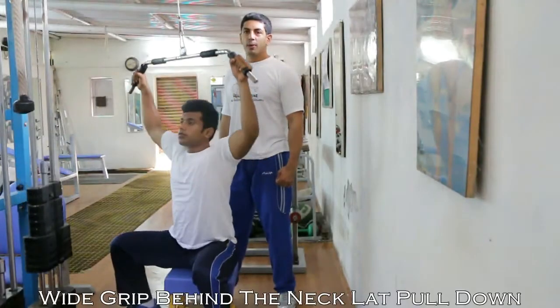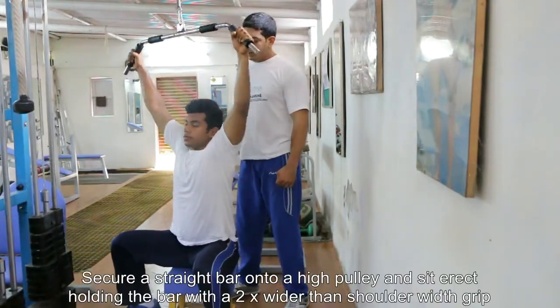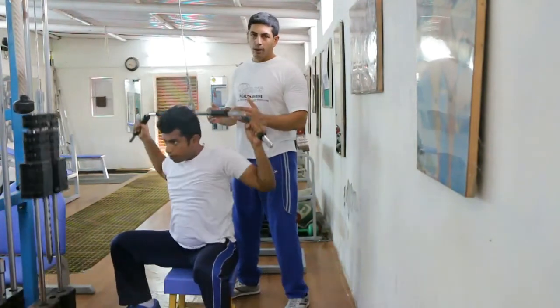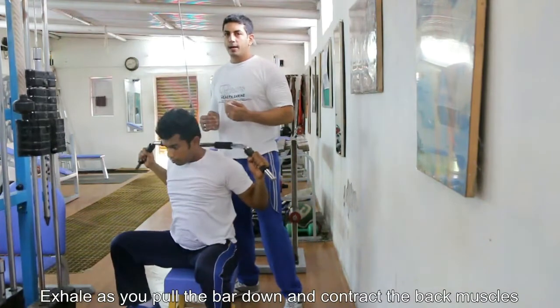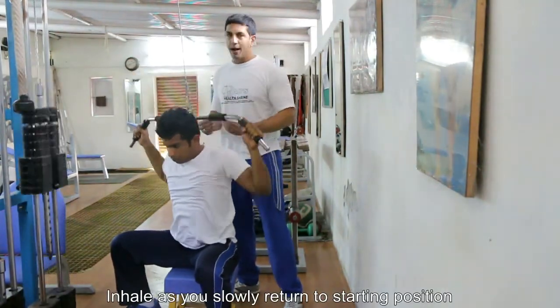Today we are going to be performing the rear wide grip lat pull downs. Once you secure the bar in your hands, you're going to pull, and while pulling you're going to keep your neck and upper body slightly tilted ahead so that you can get the bar safely behind your body.